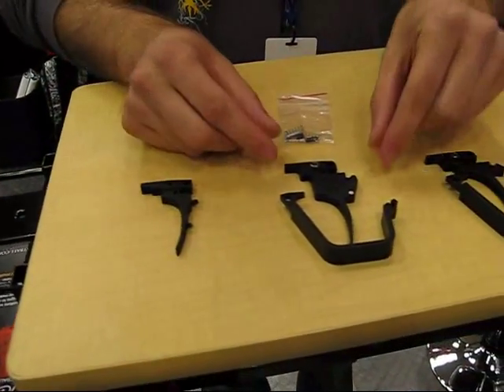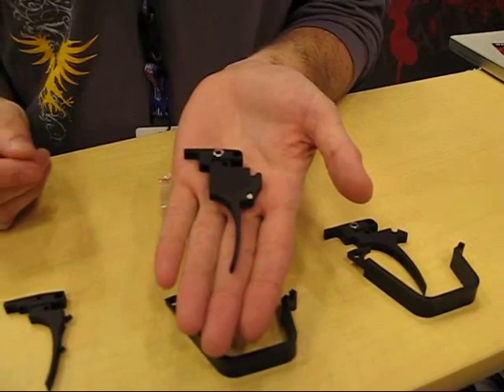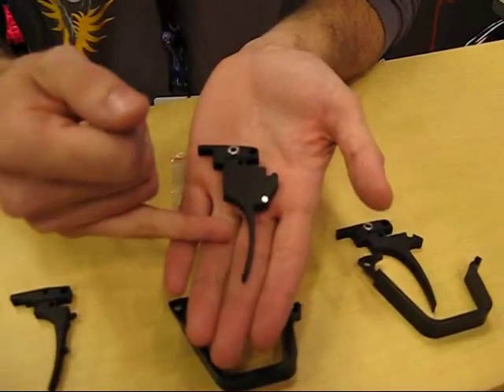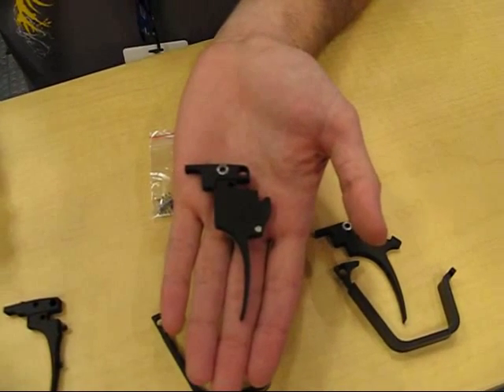The next one that I'd like to show you is our X7, as well as our A5 Select Fire trigger. This is our newest release trigger, and it also has the adjustment points in the top portion, as well as the trigger face for adjusting the trigger to be however you like it.